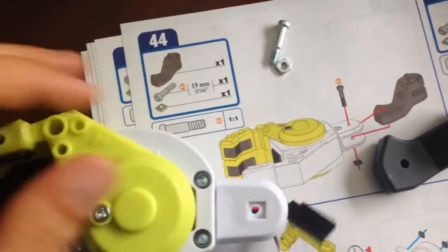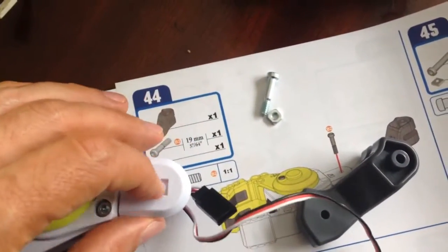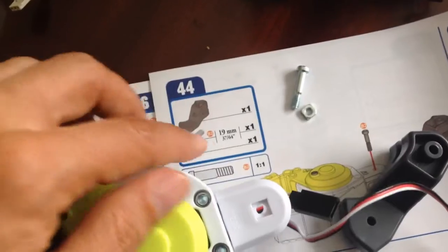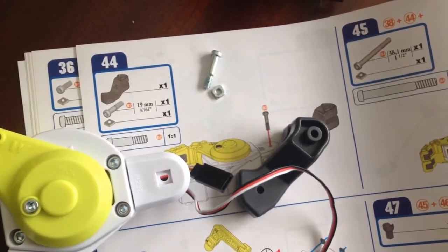Now for step 44 we need this other funny looking piece. It's pretty straightforward — it will go through here in the middle between those two pieces. One 19mm screw and a nut, that's all there is to it. We'll get that done and go on to step 45.